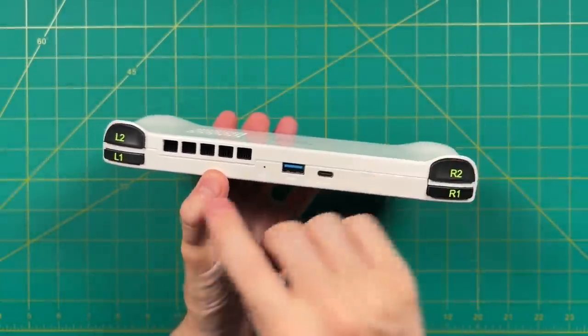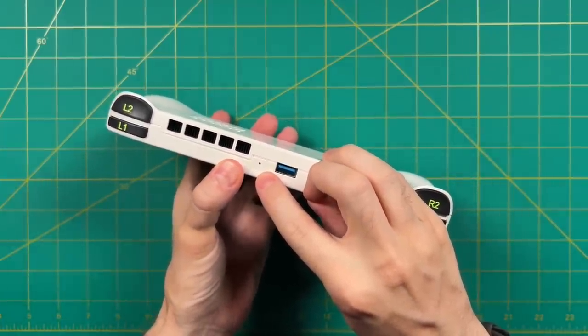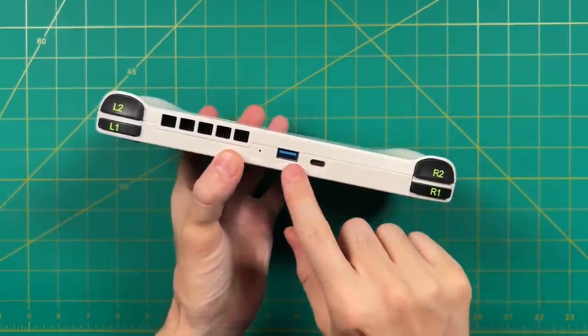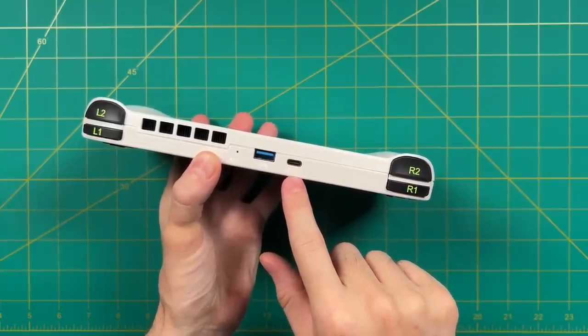On the left side, we have volume up and down as well as the power button. On the right side, we have an on-screen keyboard button as well as a toggle between mouse and gamepad input. This should make it pretty handy when navigating through menus, but I just switched mine to gamepad and connected a mouse and keyboard when I needed it. Up top, we also have a reset button, a USB-A connector, and a USB-C connector which will both charge and use accessories — and this is capable of video out.